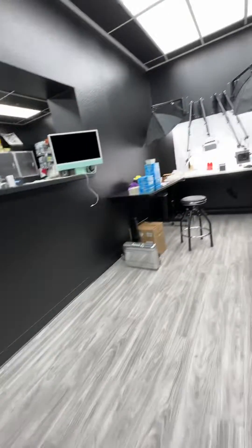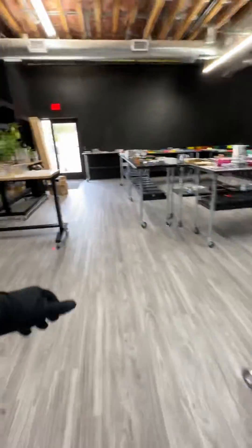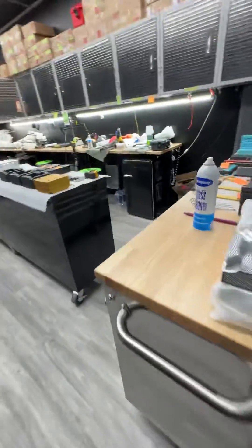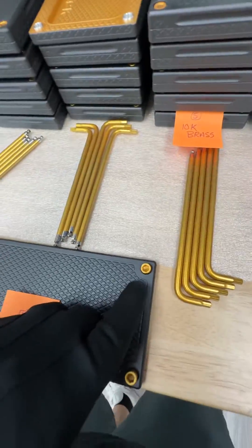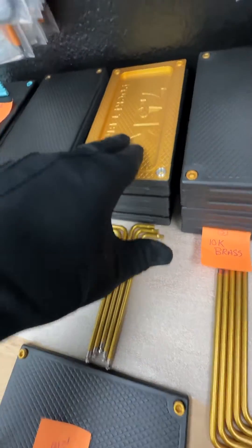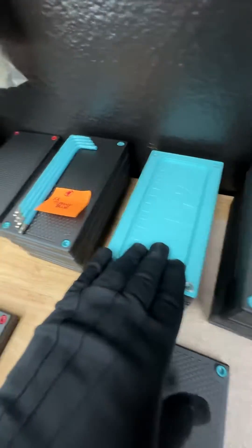So I wanted to show you one more thing I forgot to show you. We also can two-tone the brick, meaning we can do the exterior one color and the interior a different color. When we do that, I always recommend do your bolts and your tool the same color as the interior, just because it looks wicked. Here's the brass in black, Tiffany blue in black.